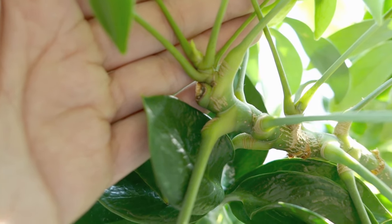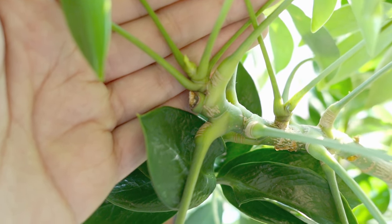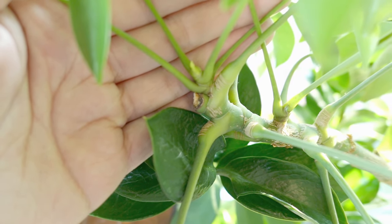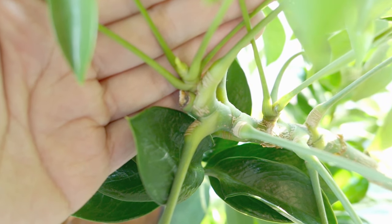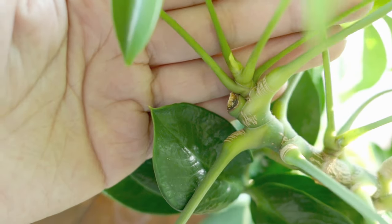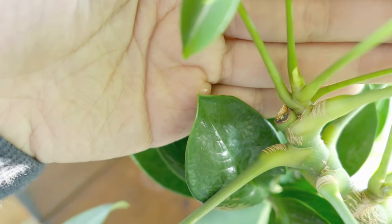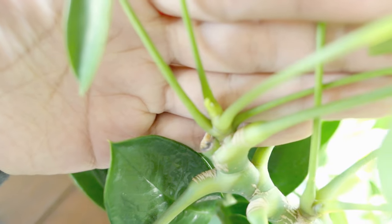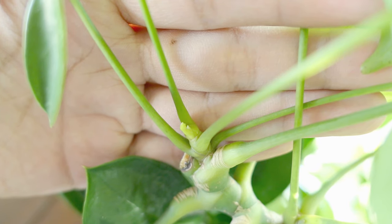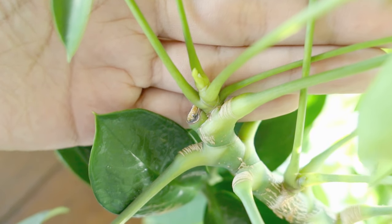If you cut a stem, it will grow back — I guarantee it. It'll probably take about a month to grow back, but it will definitely grow back, as you can see in the examples I've shown you. This plant is super easy to propagate. I've given so many of these plants away because they are so easy to propagate, and they're also really easy to take care of. As long as you put this plant in a sunny window, it's going to do fine.